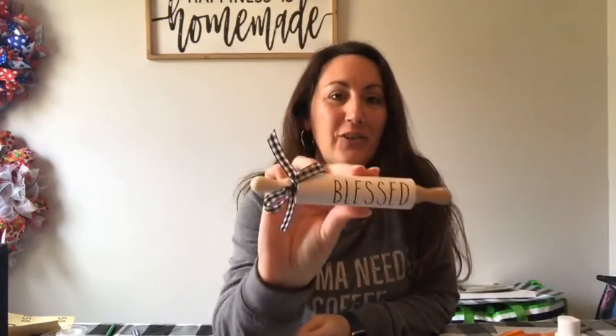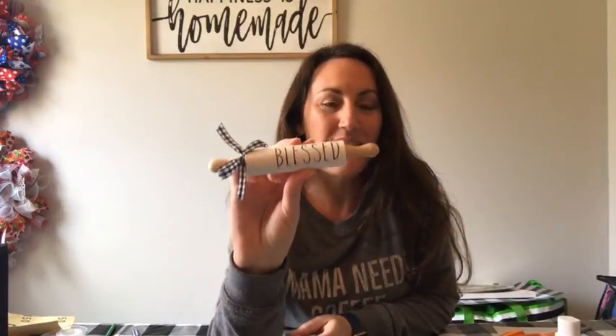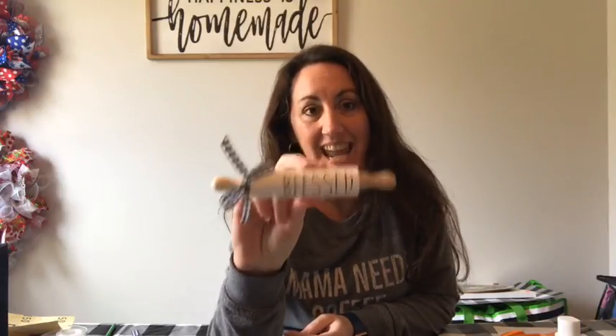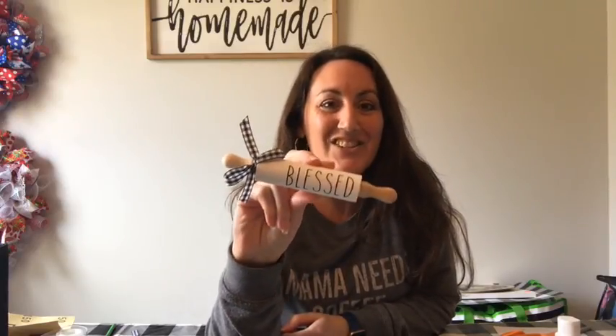Today we are going to make the mini rolling pins. I did my three-tier tray video the other day and I asked if you'd want to see how I made my rolling pin and it was like a unanimous yes. So I'm going to show you how I make these and it is so easy.